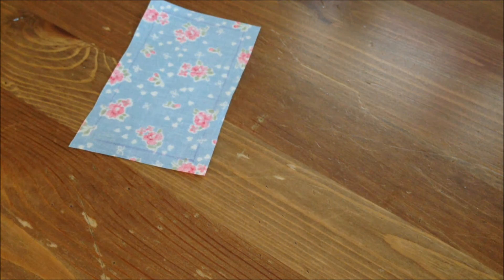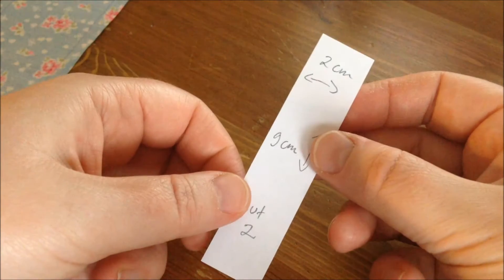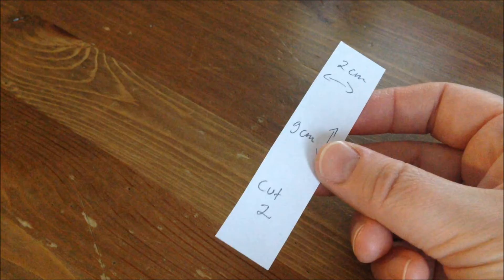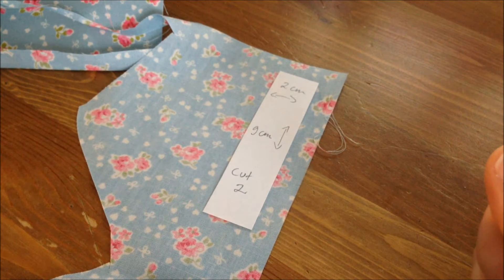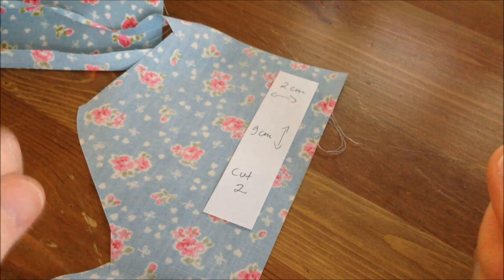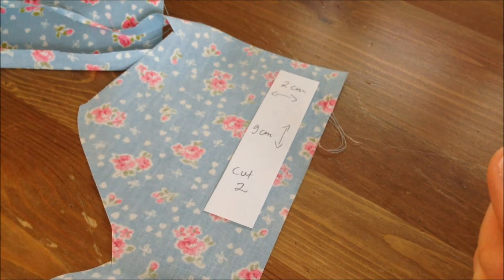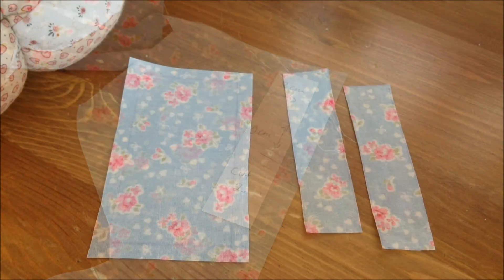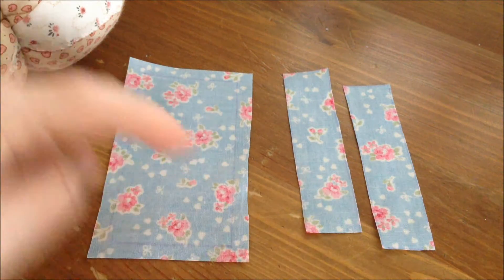The next thing you need to do is cut two pieces for the handles. I'm going to do that off camera to save a little bit of your time. Just remember: when cutting the handles, do not add any seam allowance — they don't need seam allowance because it's already calculated in. So no seam allowances for these. Here are our pieces for the bag: two handles and the bag itself.